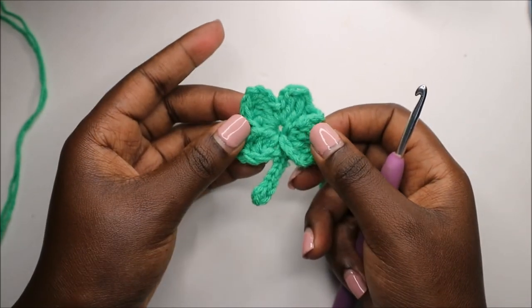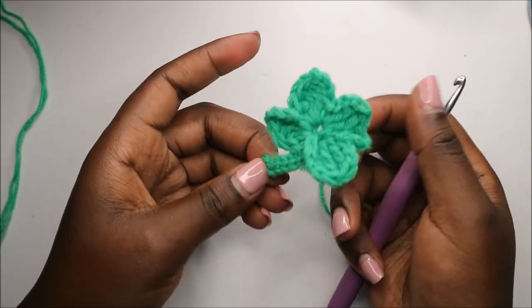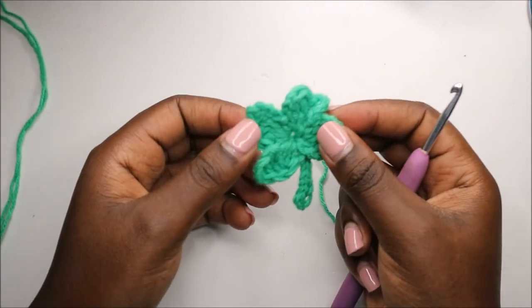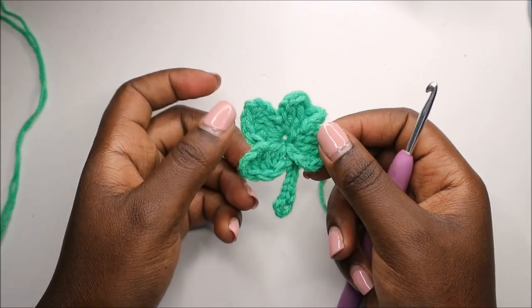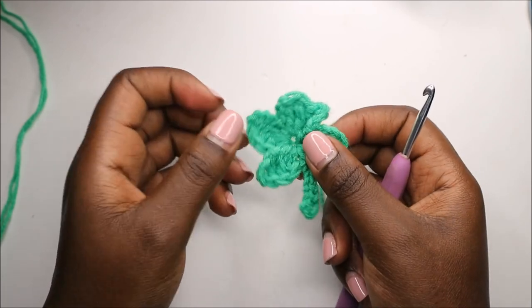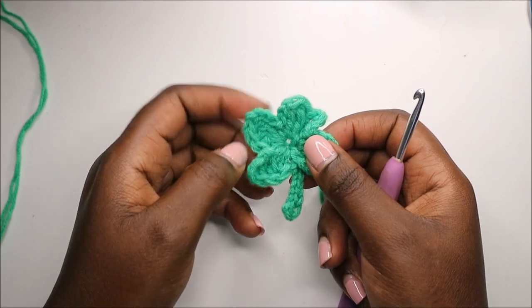You can put it on your clothes, use it as a keychain, or anything you want. Thank you so much for watching! If you have any questions, ask in the comments below. Please check out my other videos, and if you haven't subscribed, please subscribe. Until next time!